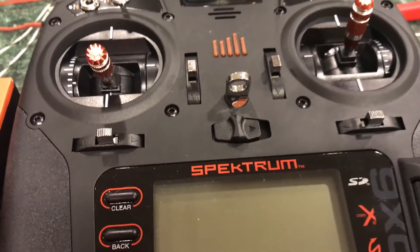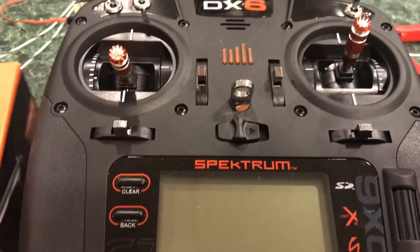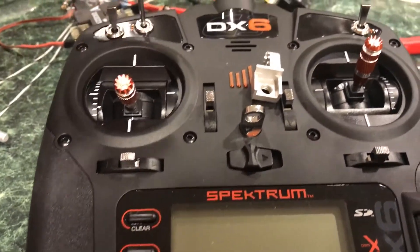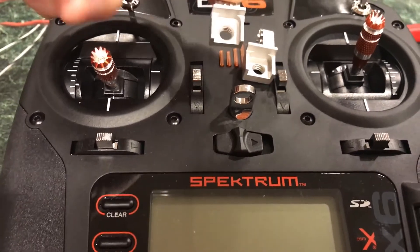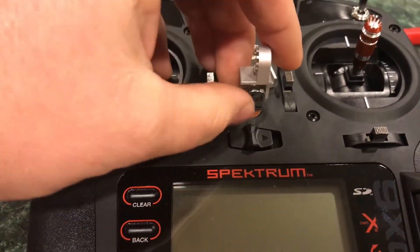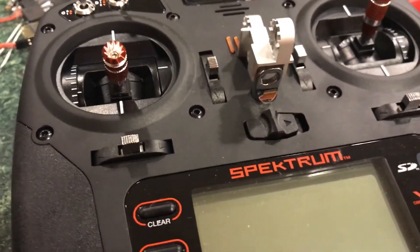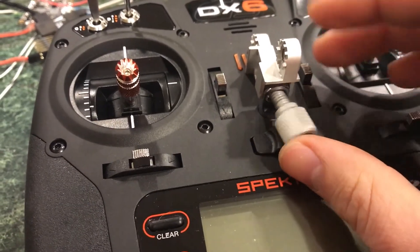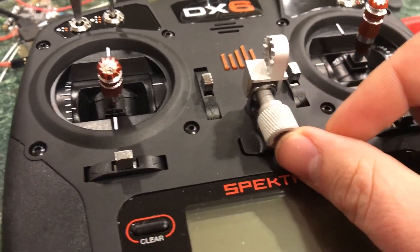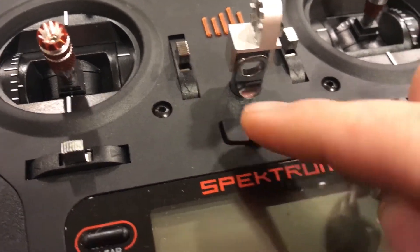Over here you have the Spectrum DX6 and you can see that the post is horizontally mounted on the transmitter. Now the screen itself comes with two different adapters — one like this, which is the one I use, and then one like this. So obviously it can't go this way and it can't go the other way. Now if I put this on like this, you can see that's right, and then you're supposed to thread one of the screws through this. Well, there's when the problems start — you thread this through and then it sits right on top of your on/off switch and actually digs into it when you try to tighten it.